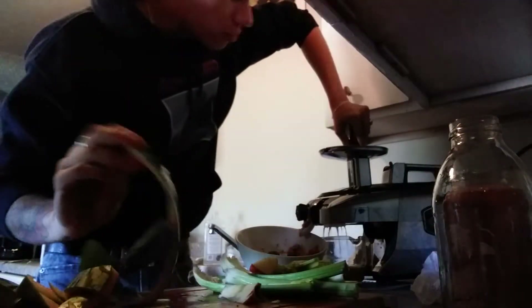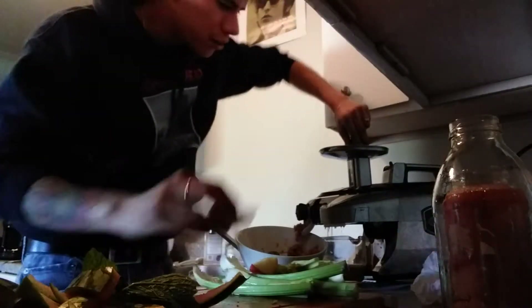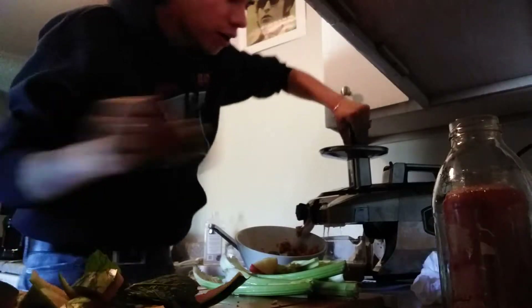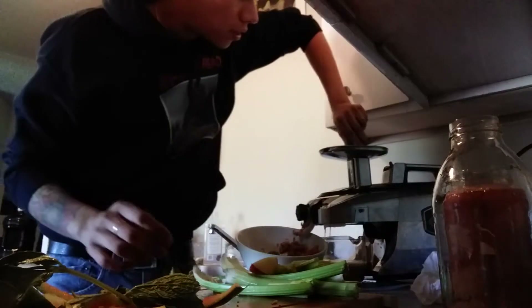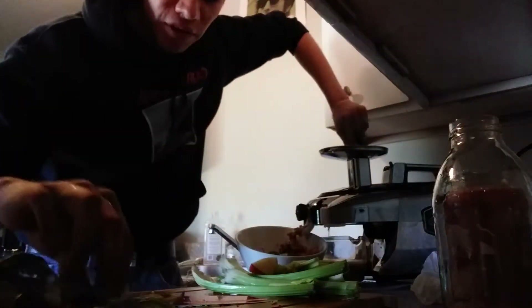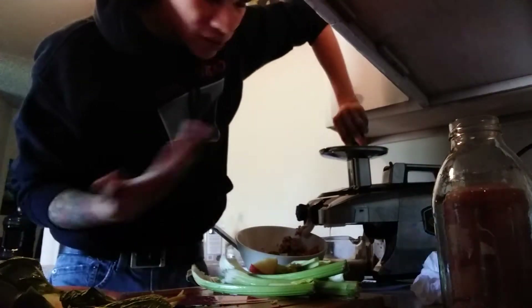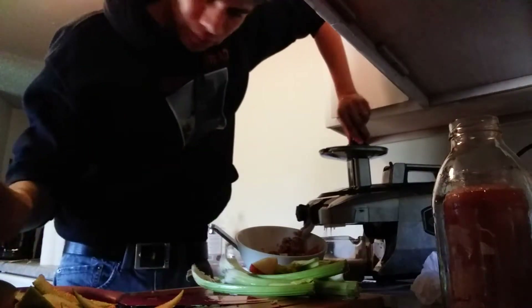There are a couple other juice recipes I want to start doing — this is just one I did this morning. I usually do a green juice in the morning because I notice it wakes me up, and I usually have the sweet juices in the afternoon. But today I'm doing a sweet one now because I'm gonna go help my buddy build his roof and I want to have a lot of energy.